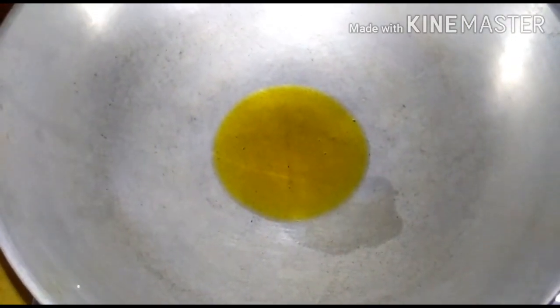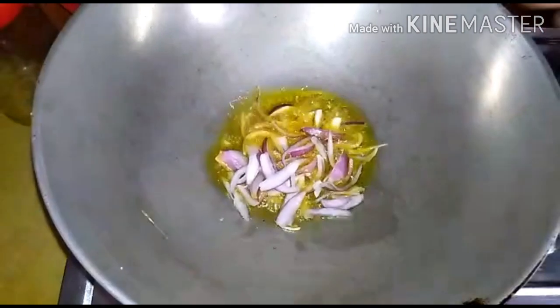I will add the egg for about 12 minutes. After the egg, I will make the egg and add it in.